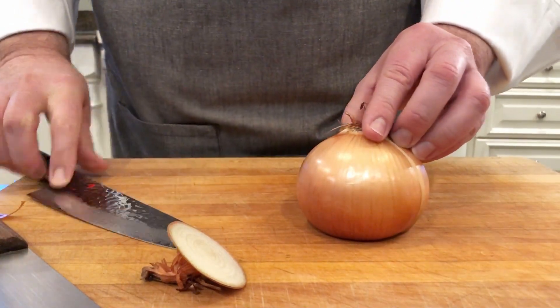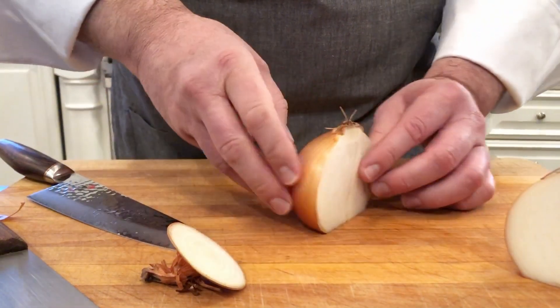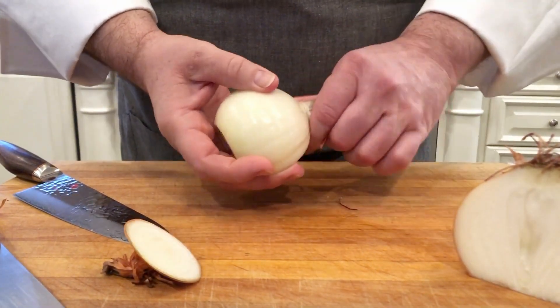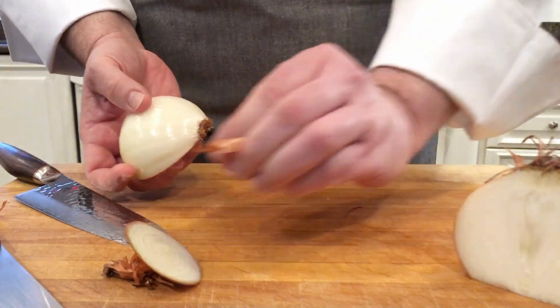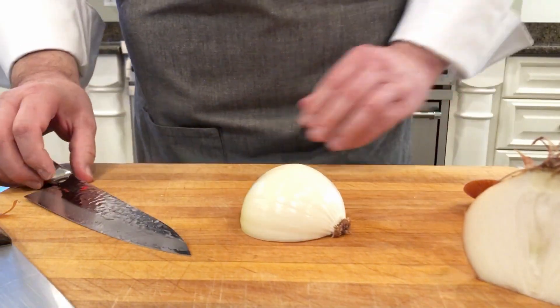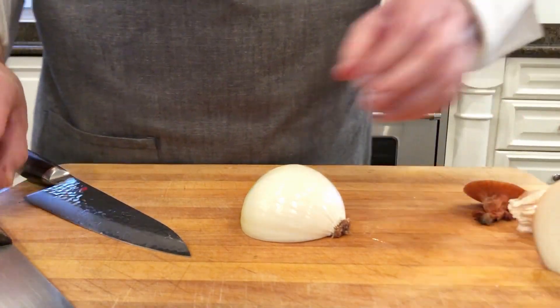I'll use one side to show you — we're going to peel that. We're going to leave the root side intact, and then I want to do a fine dice here.